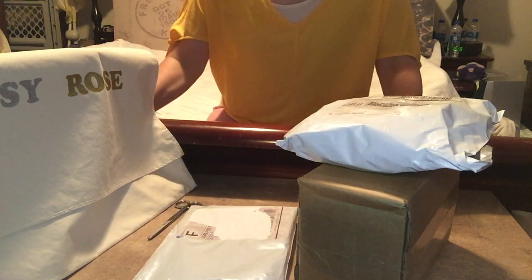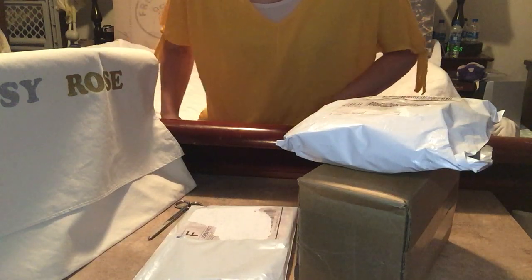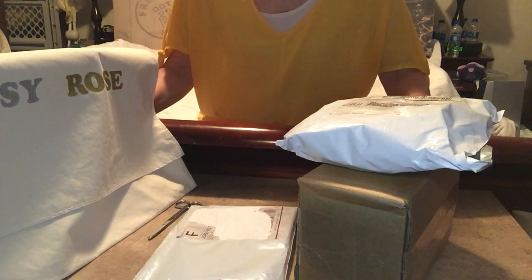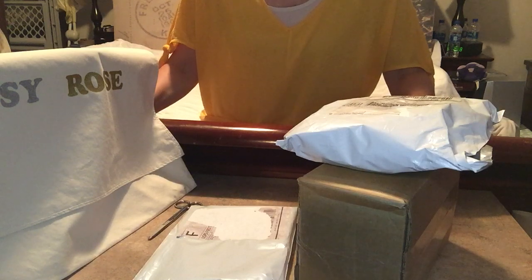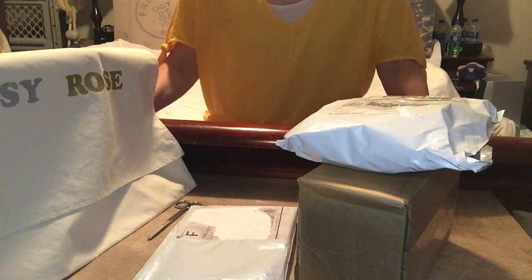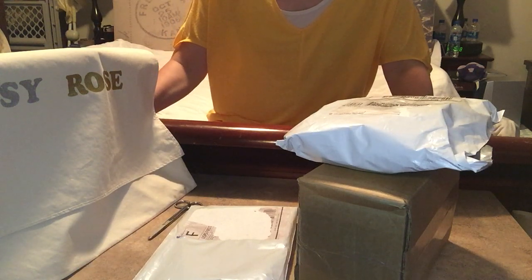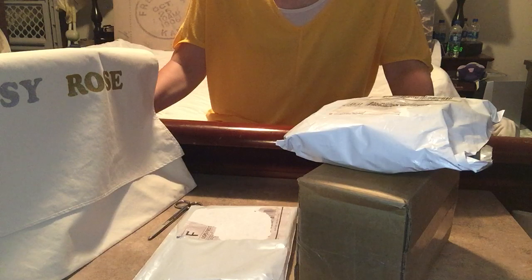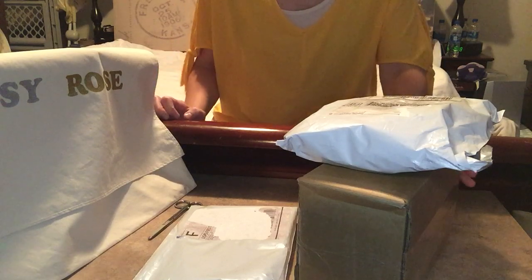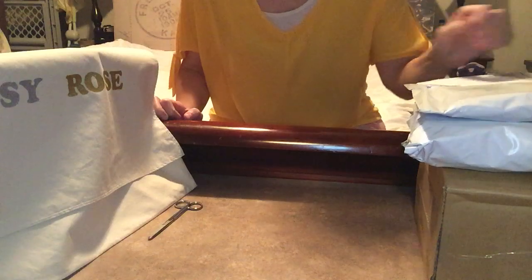Hello everyone and welcome back to my channel. If you're new here, welcome. Today I have an unboxing and a few unbaggings, and I want to share with you a project that I did. If you've watched my latest video, I did mention that I did my own rendition of the Louis Vuitton dust bag for my Daisy Rose totes. Let me show you that first and then we'll get into the packages.